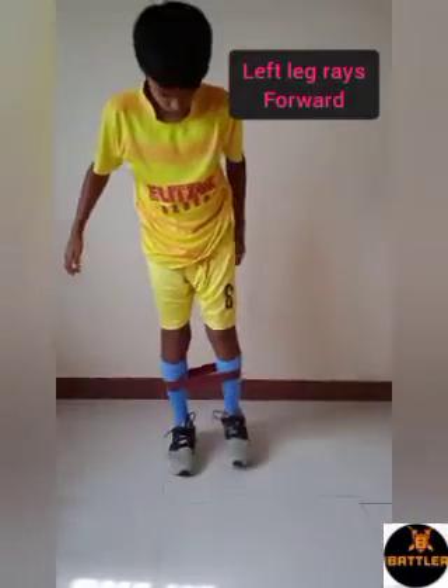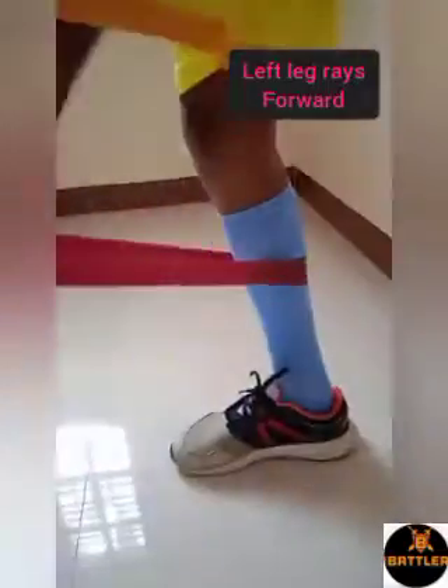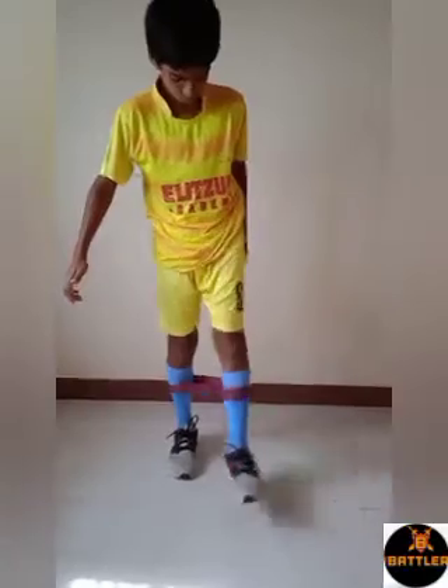Second one is left foot forward leg raise with the band. Raise your left leg forward without landing the leg in floor. Do continuously as shown on video. Same which you have done with right foot, do for 15 to 25 times.